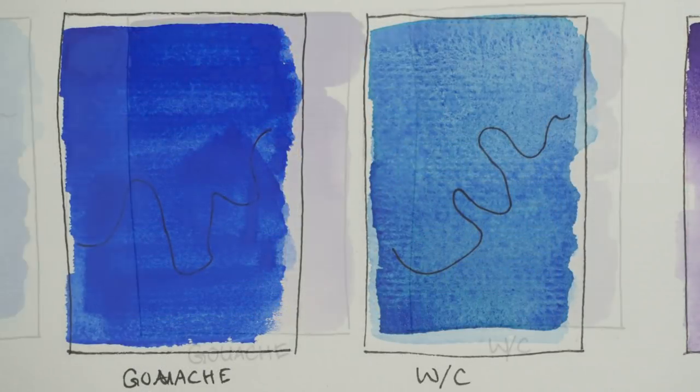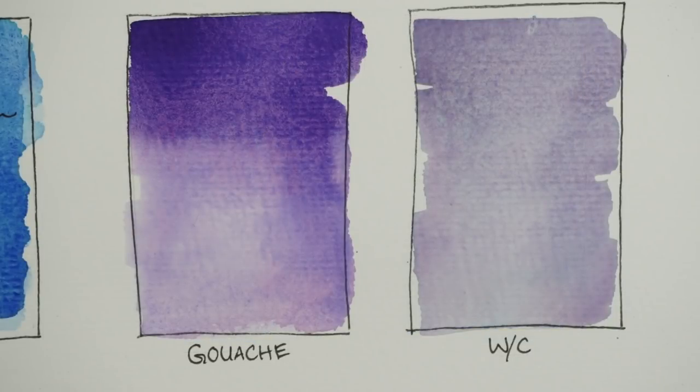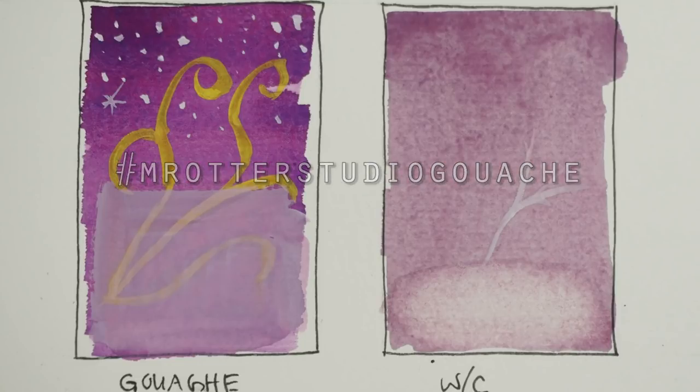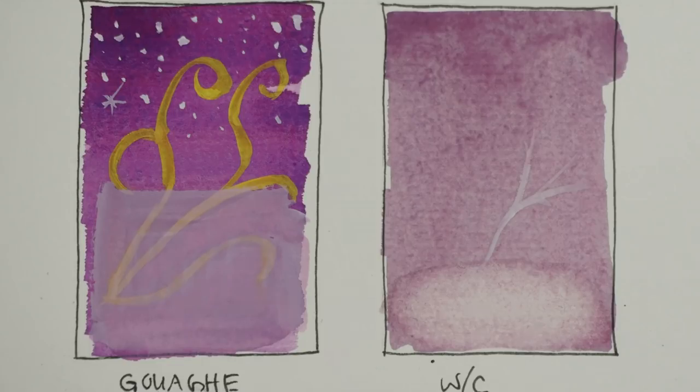Thank you so much for joining me on Mr. Otter Studio. I would love to see what you've painted using gouache — post it to Instagram using hashtag Mr. Otter Studio gouache. Have a wonderful day, bye!